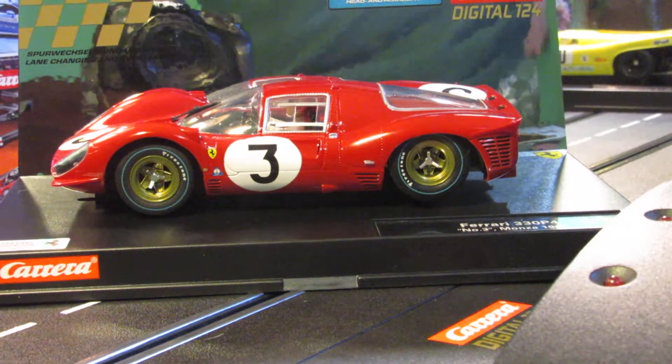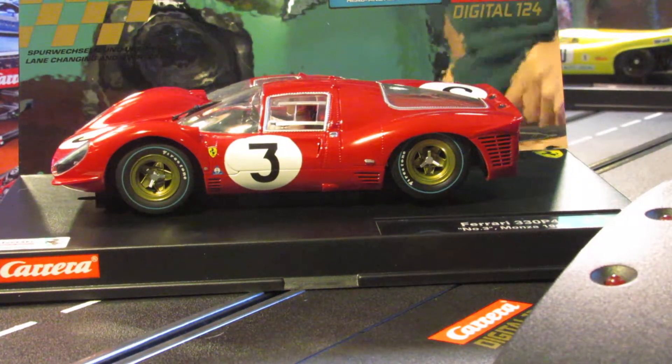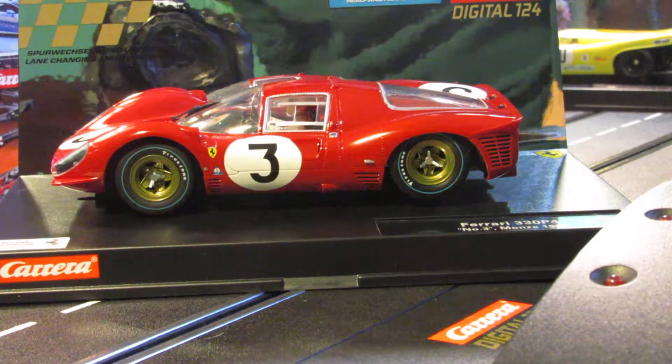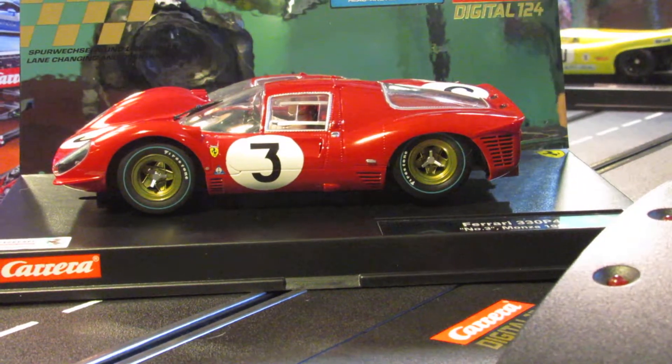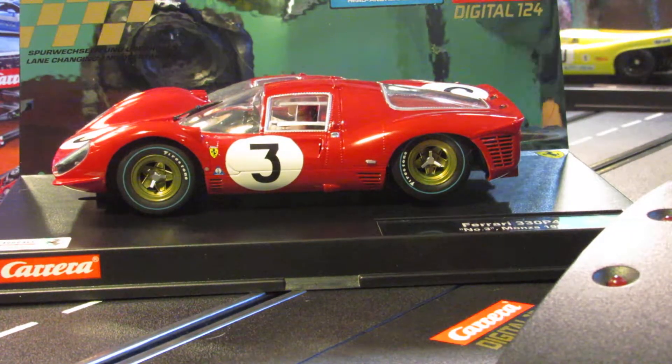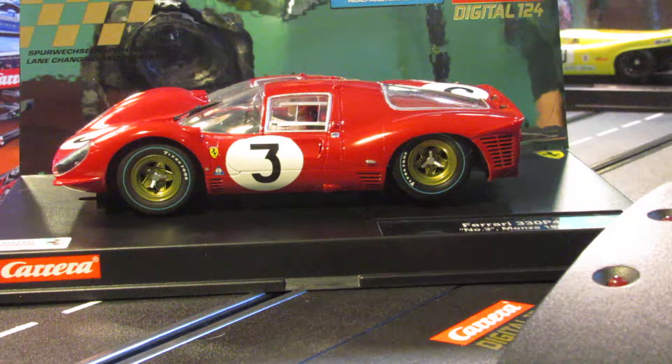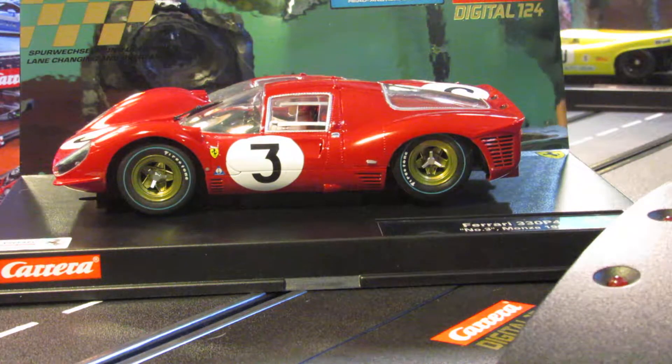Hey gentlemen, how are you doing today? If you guys like my video go ahead and click on the like for me, and if you want to subscribe to my station I appreciate that too. So right here today I got another Carrera Digital car for you. This is a Ferrari 330 P4, number 3, Monza 1967.